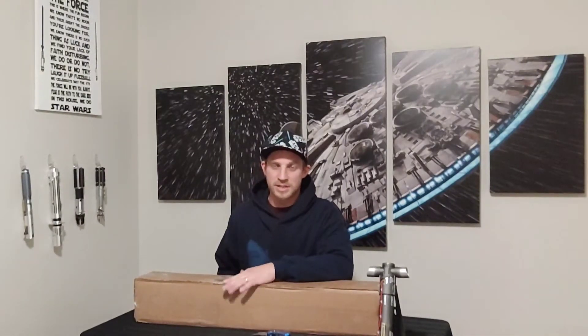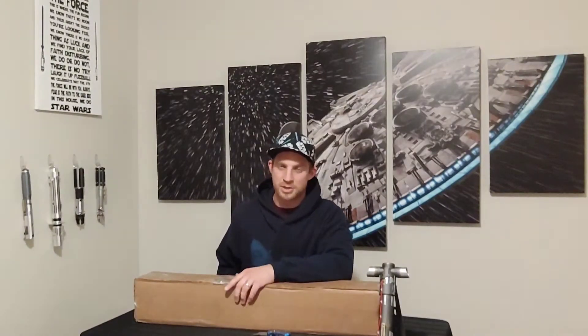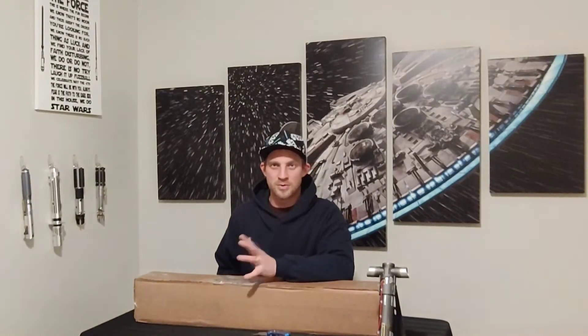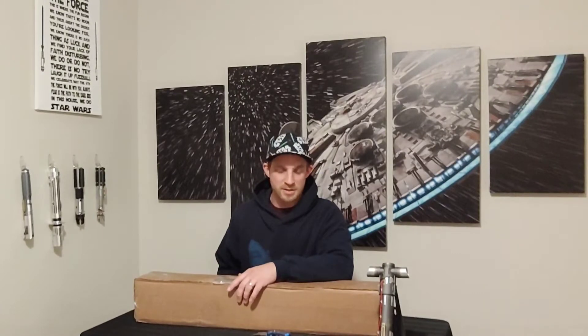This arrived at my house last night while I was at work. It was delivered while I was on a long shift, and I've been very anxious to come home and get this open. So without any more delays, let's tear into this box.